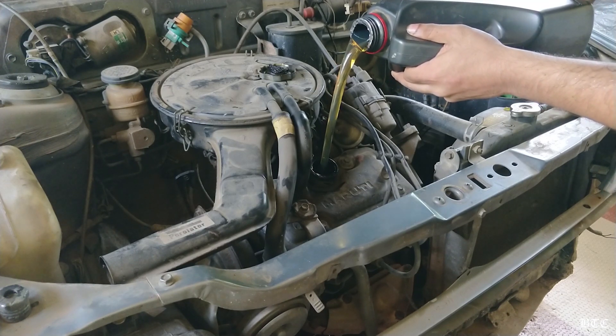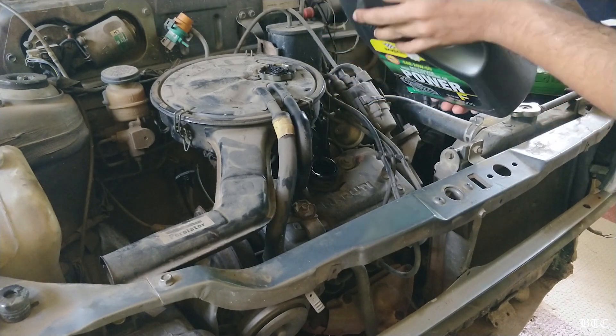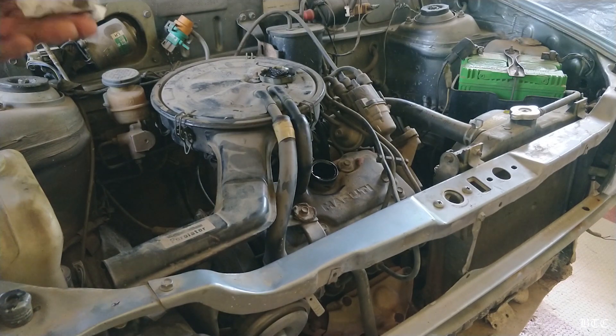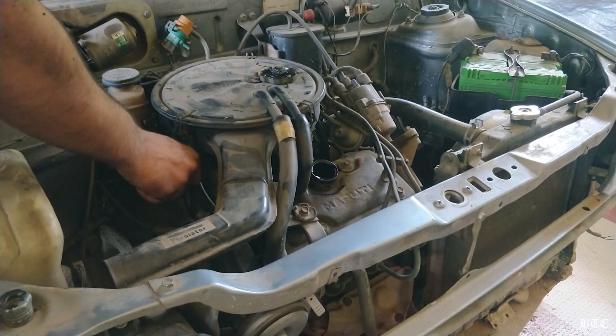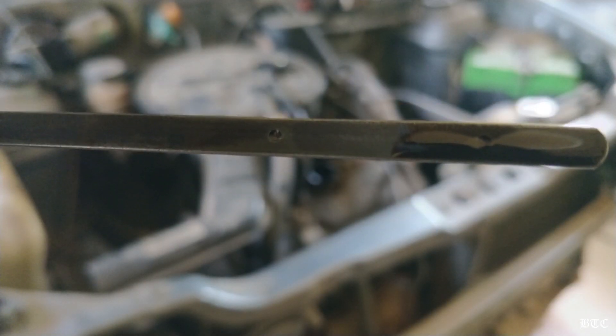For this car, I am using a 20W50 grade engine oil, considering the age of the car and the weather conditions I am in. Now let's wait a few seconds for the oil to settle and check the level on the dipstick. It is near to the middle, so we need to pour some more oil.